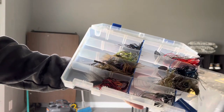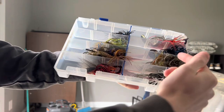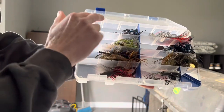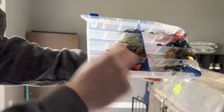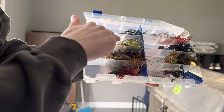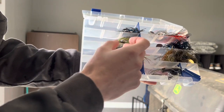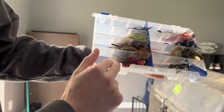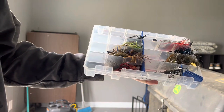Now jigs and chatterbaits. This box has chatterbaits on one side and jigs on the other. Chatterbaits are organized by color: reds, black and blues, green pumpkins, and I have a few tubes in here too. On the jig side, same thing — organized by color: black and blue, chartreuse and white style natural colors, green pumpkin, and red.